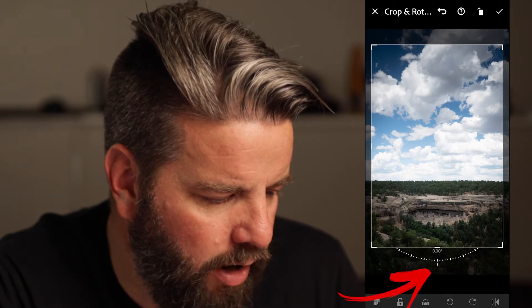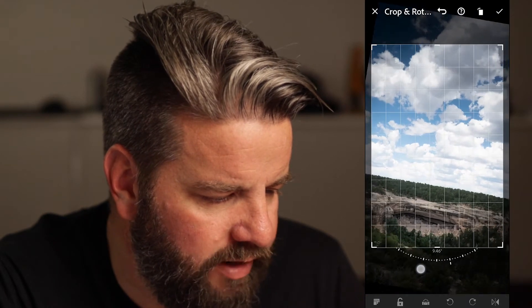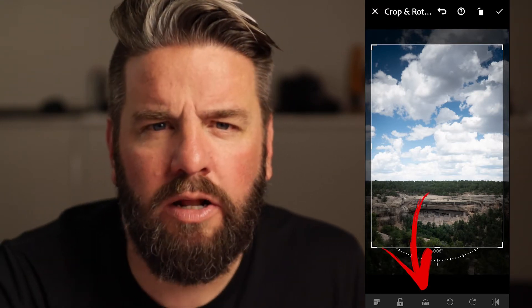You notice this little guy here at the bottom — this allows me to click on it and rotate my image left or right just a little bit. I wanna get that horizon line nice and straight right there. That looks awesome. There is a Straighten button at the bottom where Lightroom will try to automatically straighten your photo. I don't like it — not one bit.